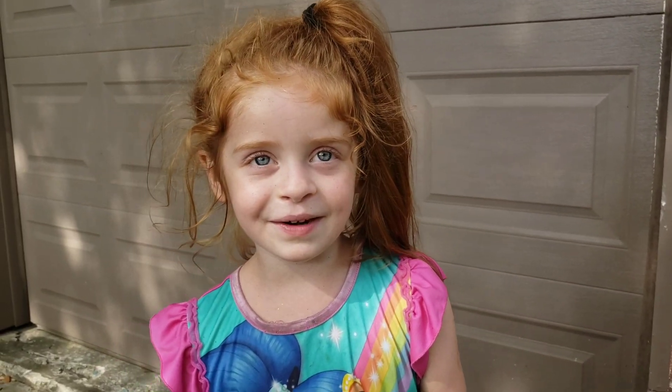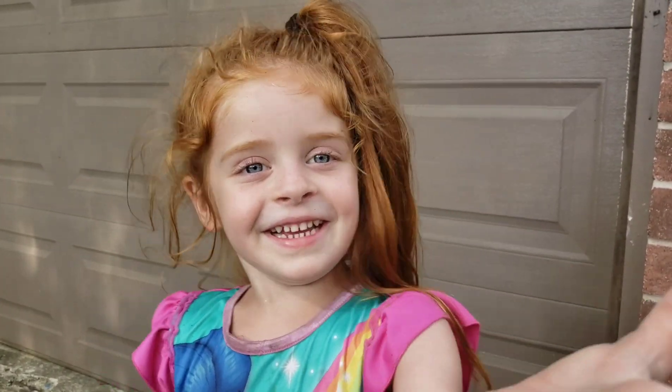Kaleena? Yes? What's up? Oh, hi guys. I had so much fun making a volcano video. Here it is.